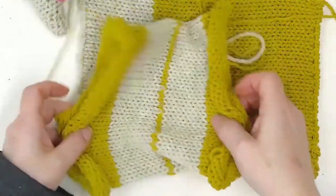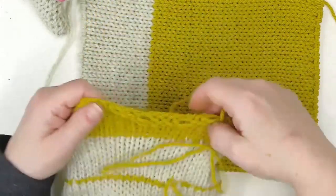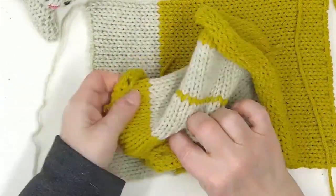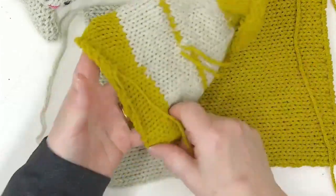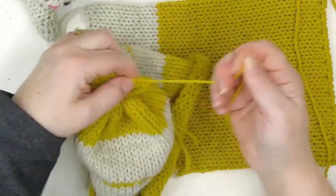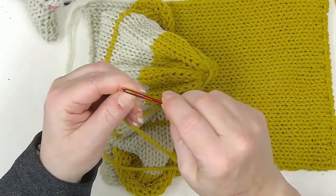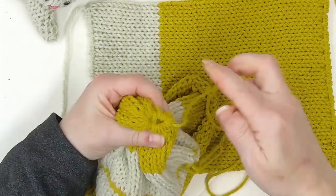I'll meet you back here when I have finished closing both ends of the body tube. On the head piece, this side is longer than this side, so this is the inside of the head. I'm going to go ahead and just draw this down just like making a hat — draw string that in just like making a hat. Pull it in nice and tight, and we will stitch around this to close it.